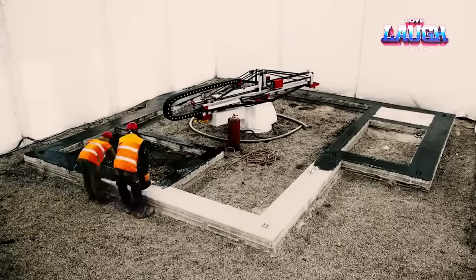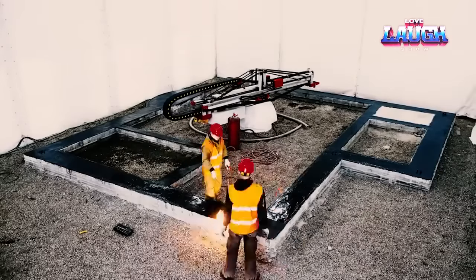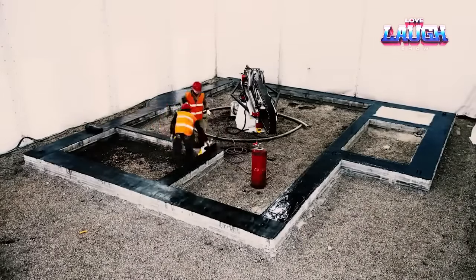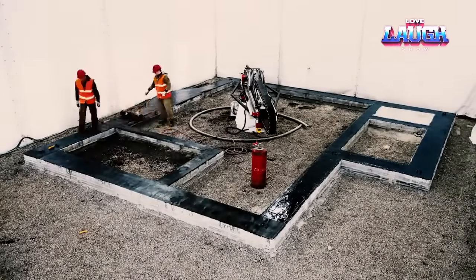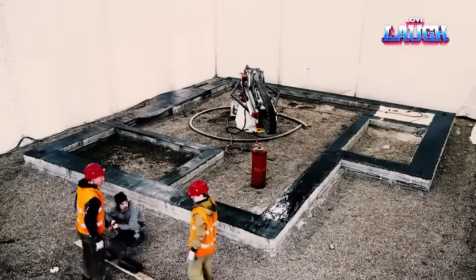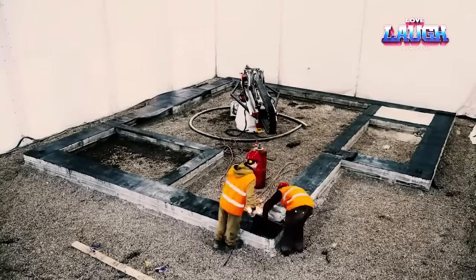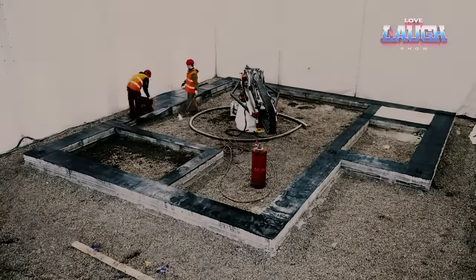In addition to single houses, 3D printers can also create entire neighborhoods. In Texas, three companies are currently working on building 100 concrete houses using 3D printing technology. The manufacturer also won first place in a NASA competition to build the best habitat for colonizing Mars.